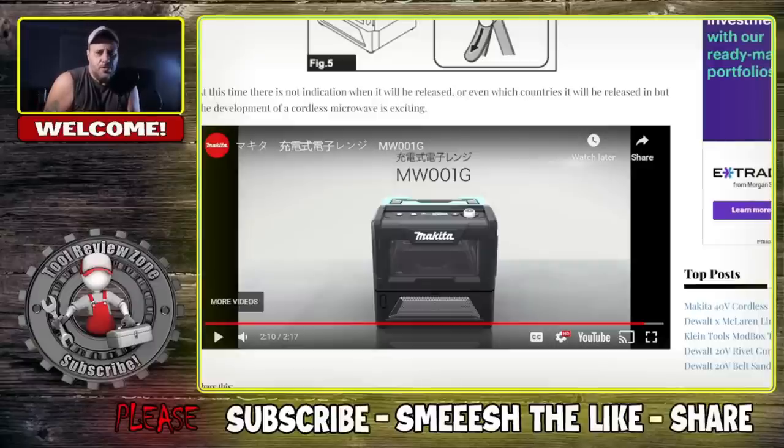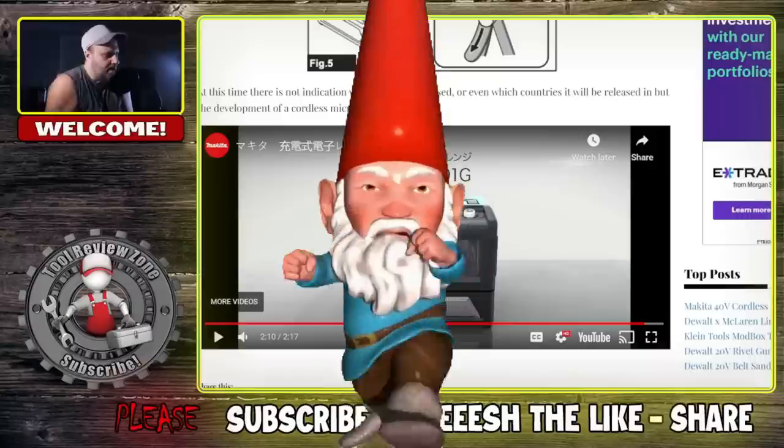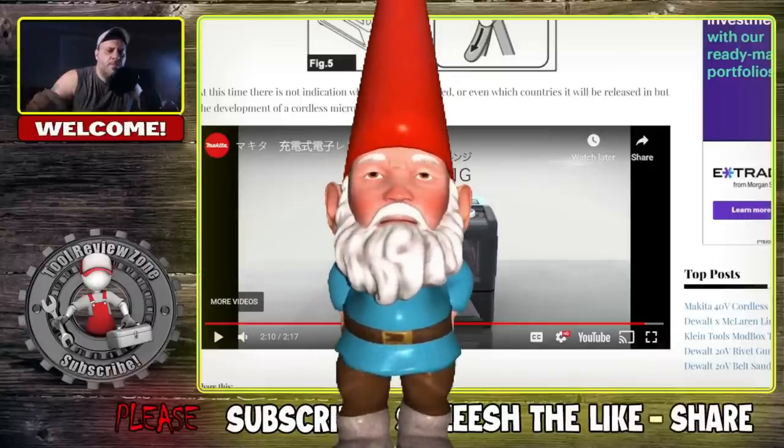I'm curious to know what you think — leave me a comment in the comment section below. Please watch out for that pesky Makita gnome because he's very pesky. Share this out with your friends, get subscribed, hit that bell notification, and we'll be back with more videos soon.